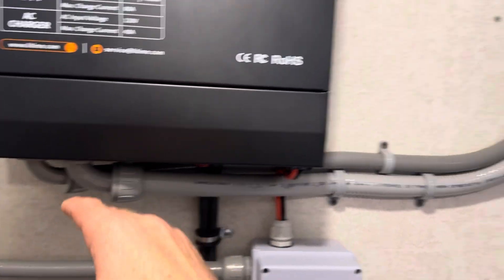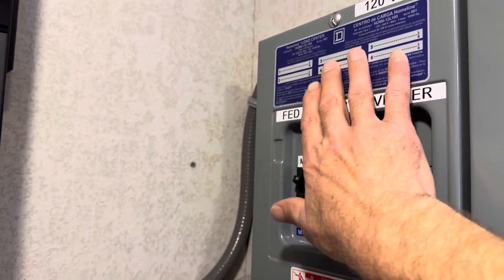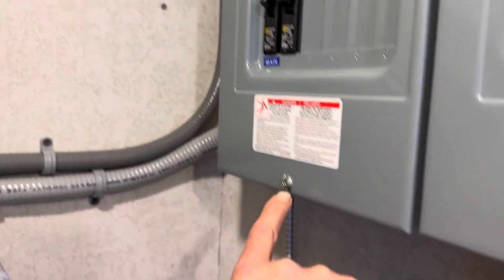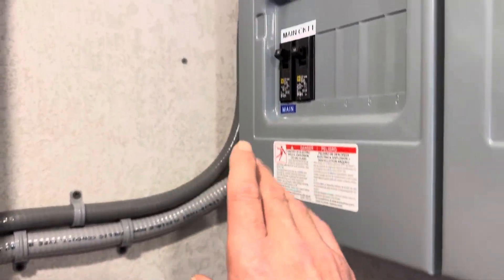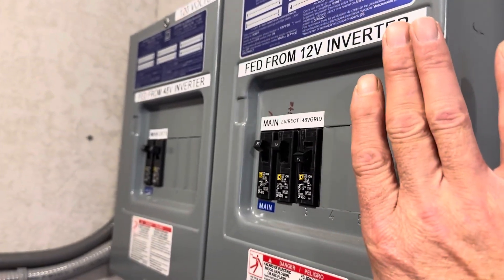I don't have any PV on here yet, so let me go over to the panel. I've got my grid power in from the 12-volt inverter, and my output going to its own panel — these are Square D Homeline panels, really affordable. This is the 48-volt panel: there's the main breaker coming into the panel, and circuit one is just a simple receptacle for testing things right now. I plan to expand this out eventually. And here's the 12-volt panel from the 12-volt inverter behind me.